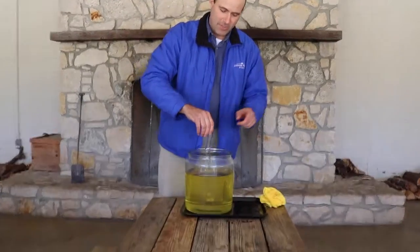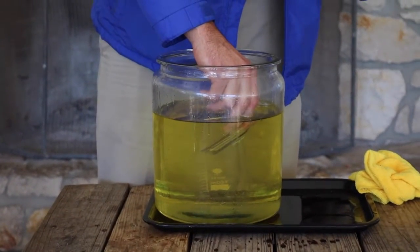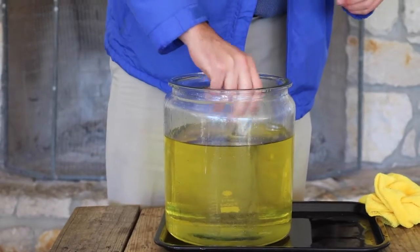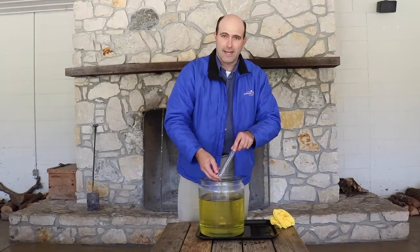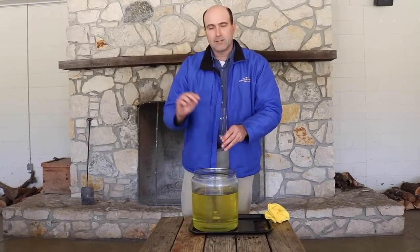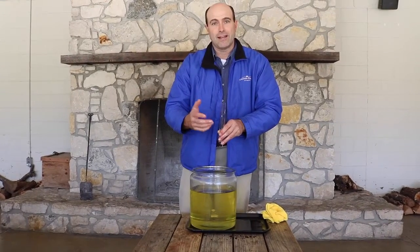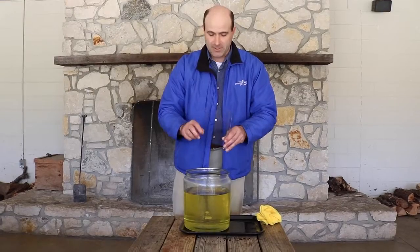And what happens is when you stick the Pyrex into the vegetable oil, it simply disappears. And that's because the Pyrex glass has the same refractive index as the vegetable oil. And that means that the light traveling through it acts exactly the same. So it's kind of like camouflage — the glass just simply disappears in the vegetable oil.